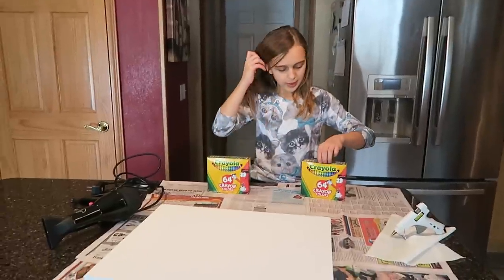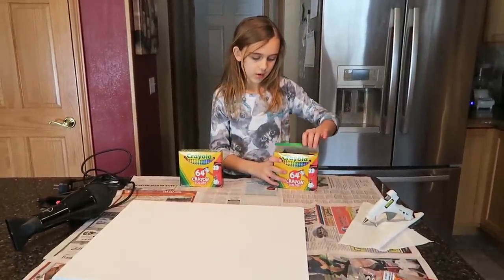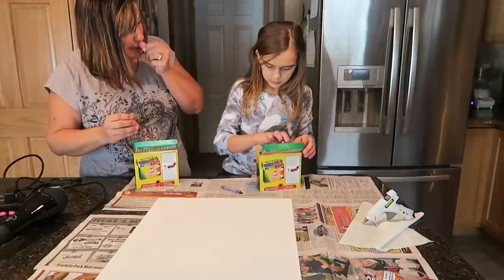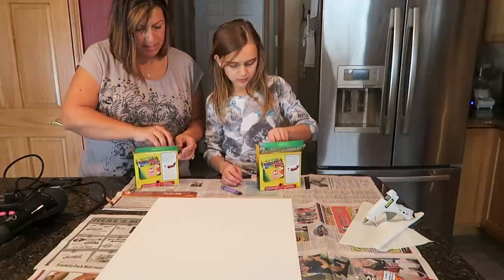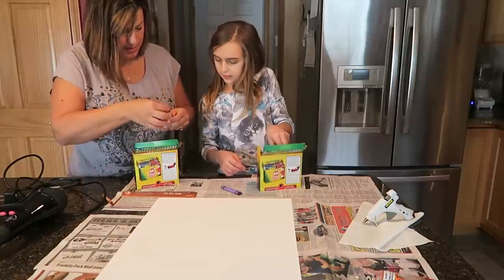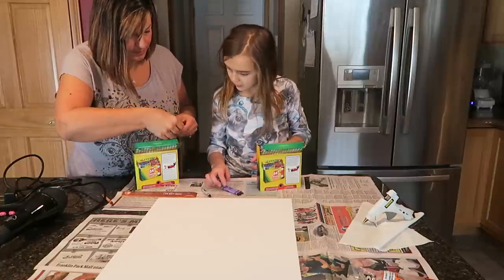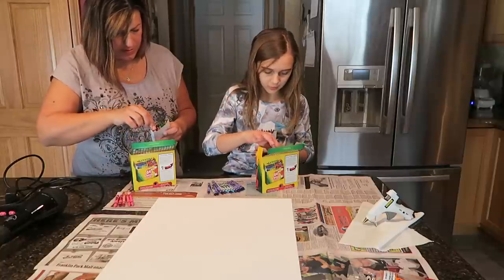I'm going to go through the boxes and pick which ones I want. Are you doing blue? I thought you were going to do blues and pinks or blues and grays. Just pull out all the blues first, even the dark blues — like all these that are the same, like indigo. You want me to start getting out pinks?